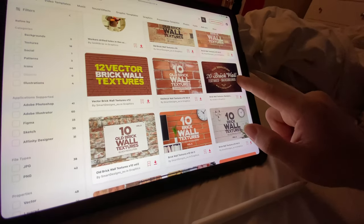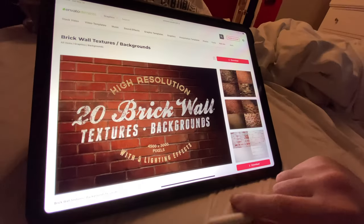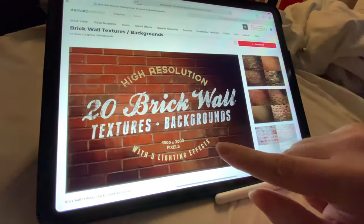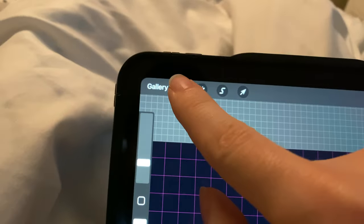YouTube thumbnails — that's one of the most important things you can do when uploading a video, because that's the first thing they see before you click it. So you really want a good thumbnail up there. I'd suggest downloading Procreate because it's one of the easiest and most useful ones to use.